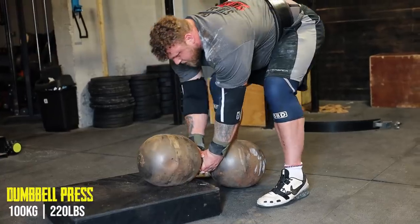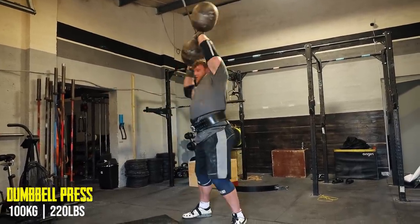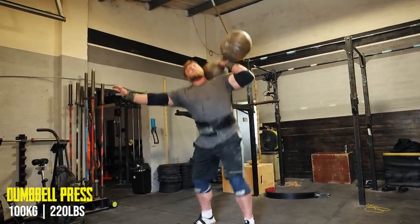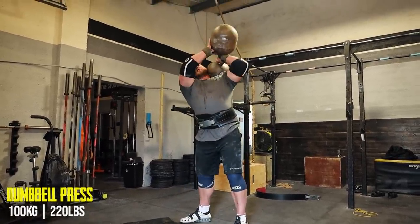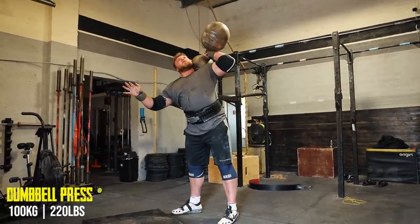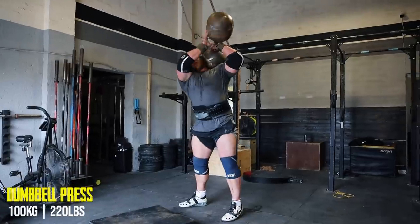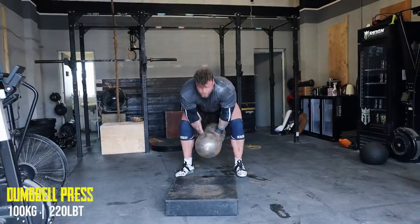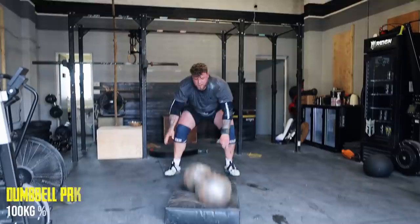The 80 felt good. Now we're on to the dreaded 100kg dumbbell. Come on, leg pop! Let's go! Hold on! Let's go! Dumbbells done!